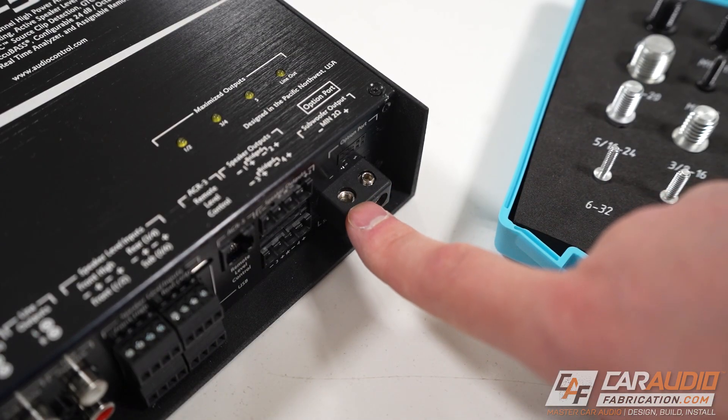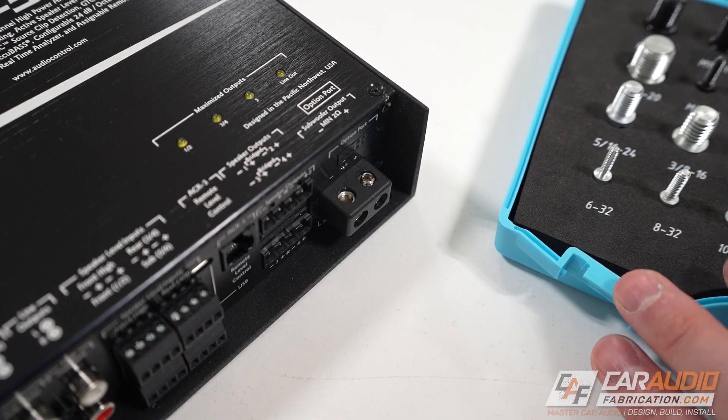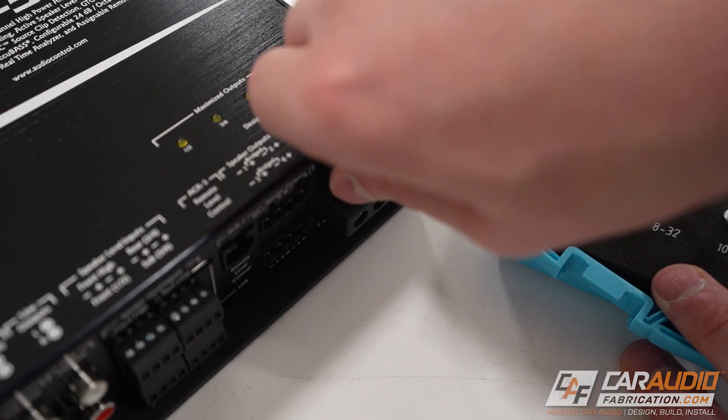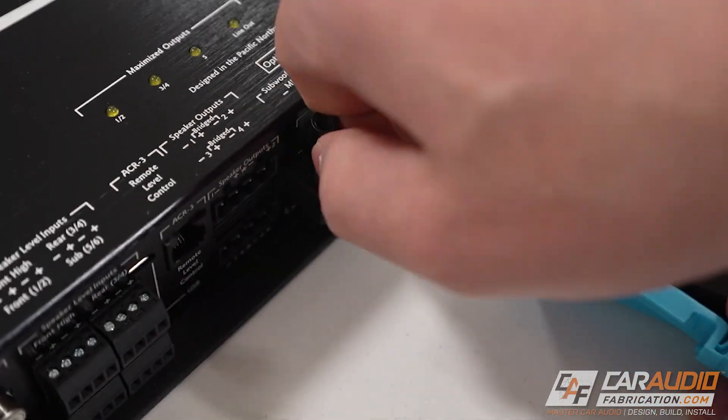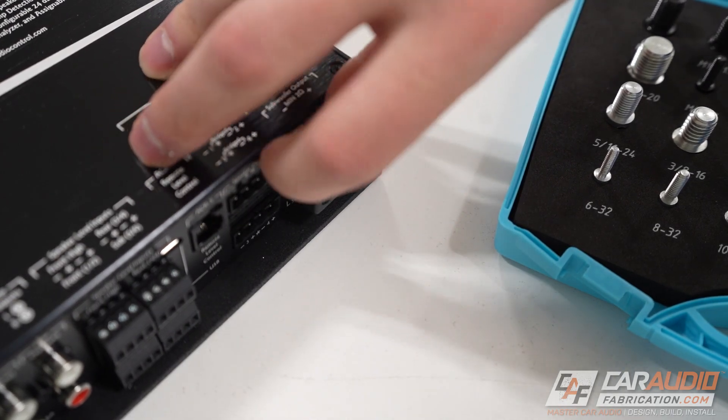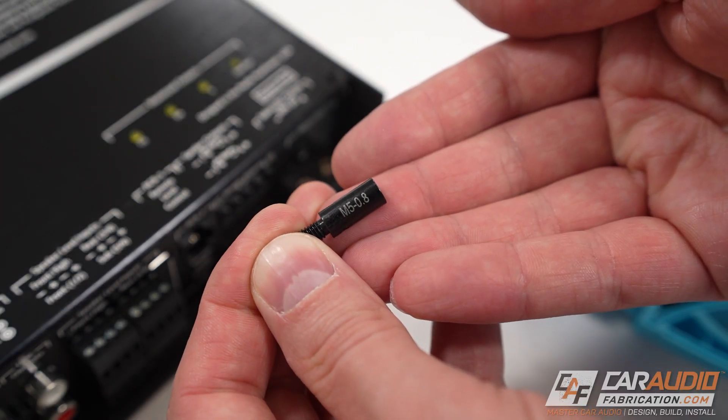We're also missing one of our speaker wire terminal screws, so let's check that as well. If I had to guess, maybe M5. I might've got this right off the bat — yes, this threads all the way down with no trouble, and this is an M5 by 0.8.